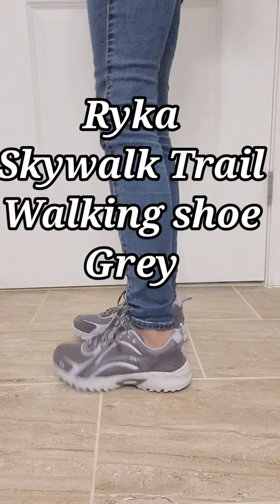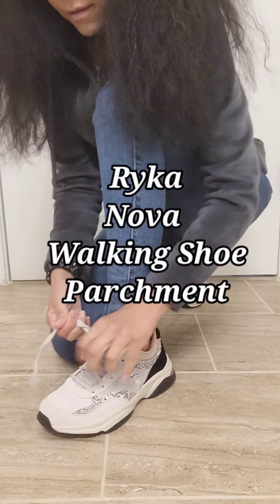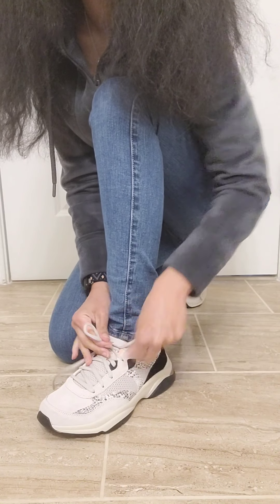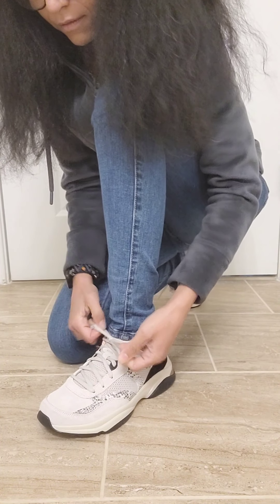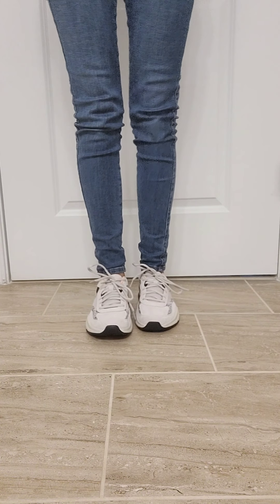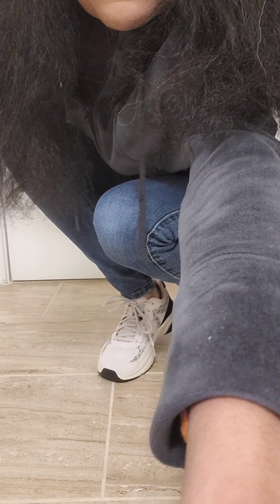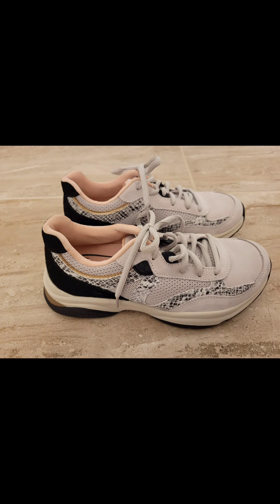This is the Rika Skywalk Trail Walking Shoe in gray — it's a beautiful lavender and gray shoe. And this is the Rika Nova Walking Shoe in the color parchment. This is my favorite of the two. It is this beautiful creamy beige-white color, and it has a run of animal print on the side, pink lining, and a little bit of rose gold trim on the heel. And now I leave you with some beauty shots so you can see how cute these are. Bye!